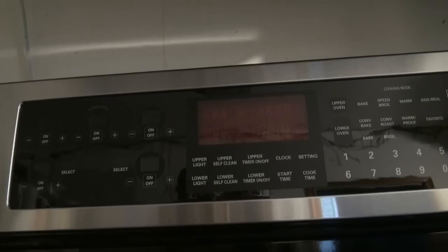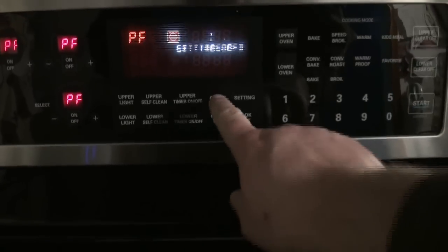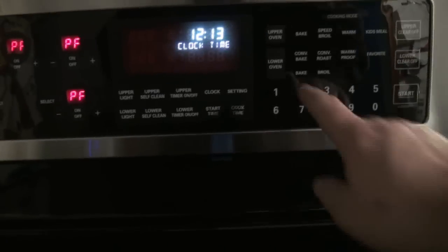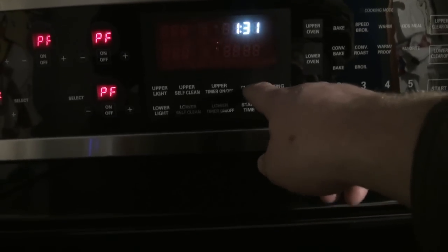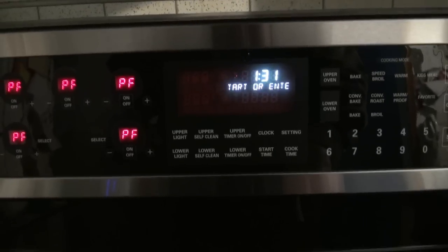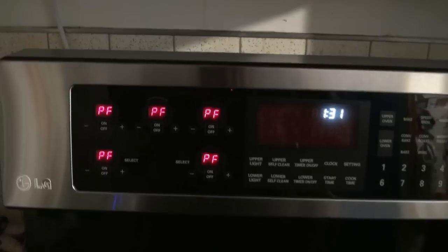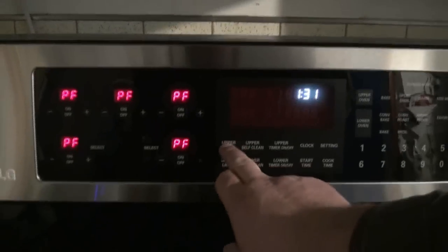Let's go crank the power up. It says 'press clock to set time.' Enter clock time. 1:31. Press Start. Clock is set! Sweet! Now what? It says PF on them thingies - well, that's not good. Upper light - yeah. Lower light - yeah.